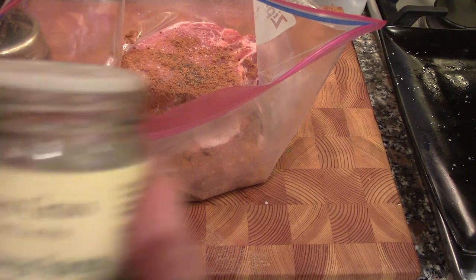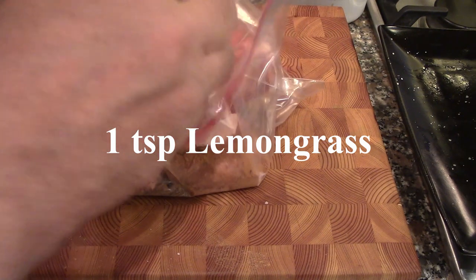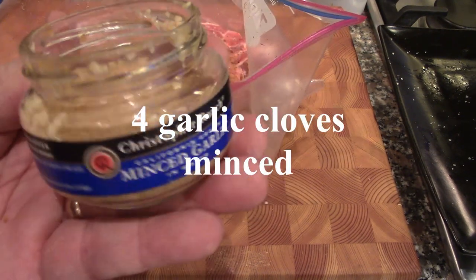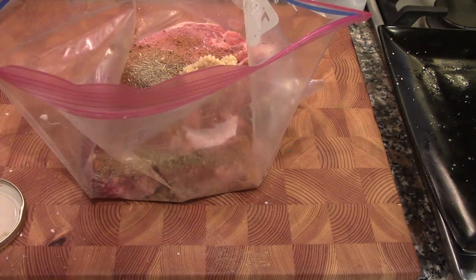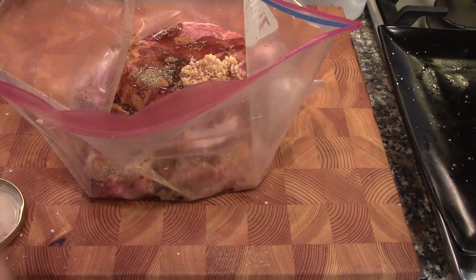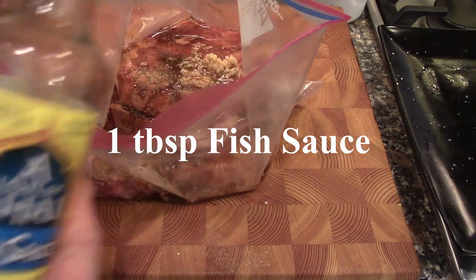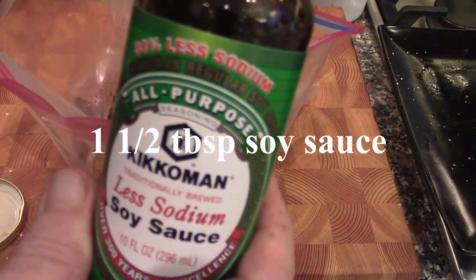She uses real lemongrass, but it's hard to find in the States, so we're using lemongrass from Penzeys Spices — about a teaspoon. I'm fond of minced garlic for marinades, so we'll put in about a tablespoon. Then a tablespoon of sesame oil, about the same of fish sauce — very pungent — and about one and a half tablespoons of soy sauce.